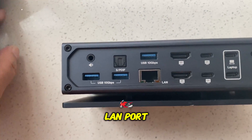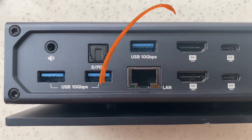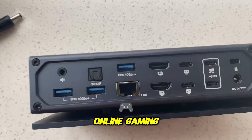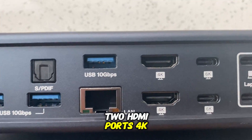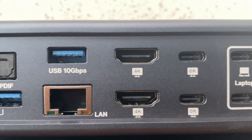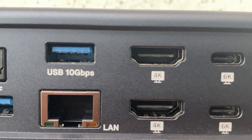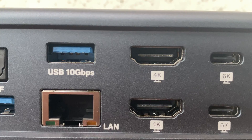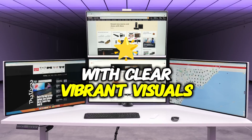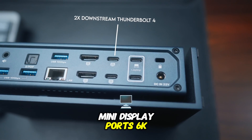LAN port: enjoy a stable and fast wired Ethernet connection with the Gigabit LAN port, perfect for those who require a reliable internet connection during video streaming, live downloads, or online gaming. Two HDMI ports at 4K and two HDMI ports at 6K: the back features two 4K and two 6K HDMI ports, making it perfect for a multi-monitor setup. Imagine working on multiple high-resolution displays at once, with clear, vibrant visuals — ideal for video editing, coding, or gaming.